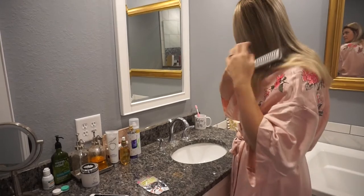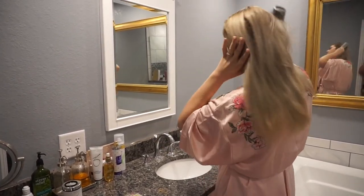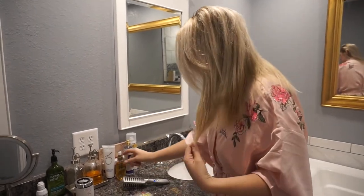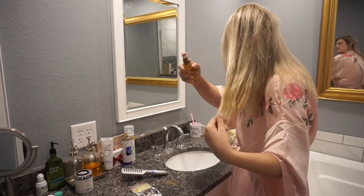Here I'm just brushing out my hair and then I'm going to spray in some of my oil. It's a dry oil and it has absolutely saved my hair — I'll link it down below because if you have color-treated hair or problem hair it will do wonders for you.